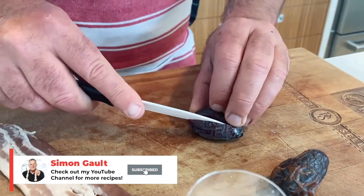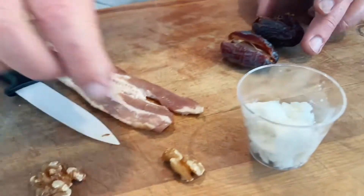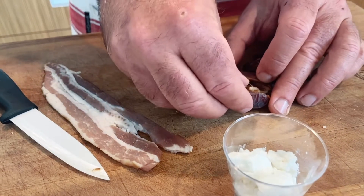Get your date, open it up, take the pip out. Grab a walnut, cut it in half, and pop it inside. That's our new pip — half a walnut in each one.